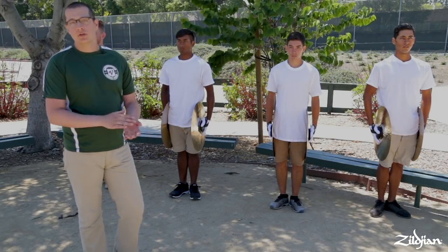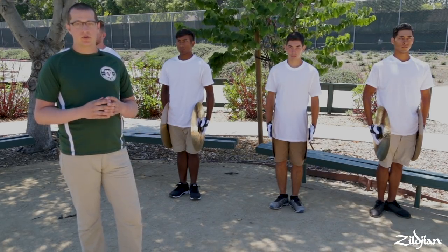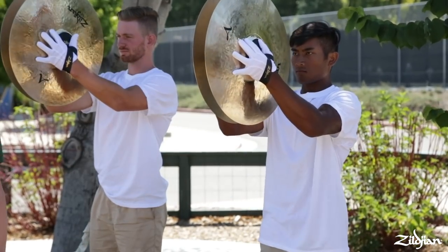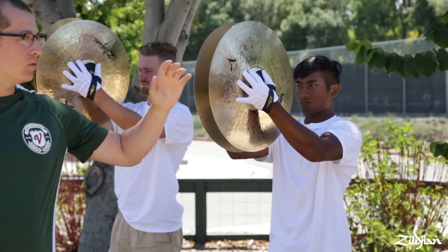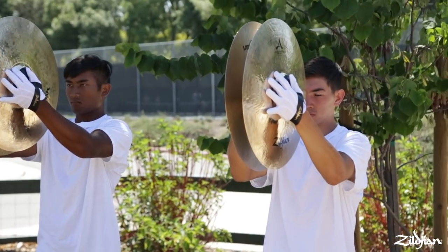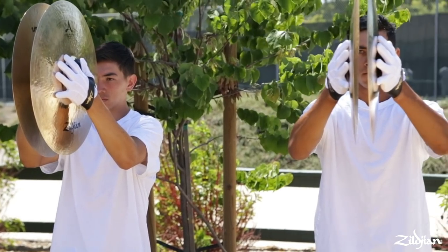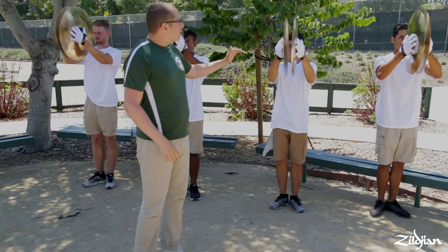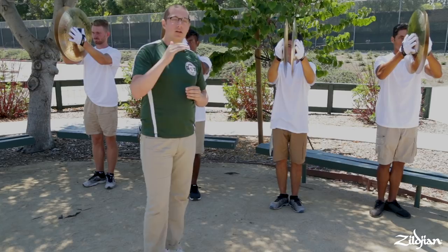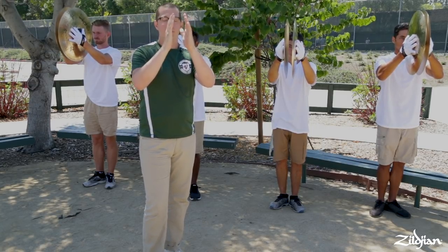Next we're going to cover the port position, which is the only other position besides flat where we play crashes. We're going to take it up to port right now — port! At the port position, we're going to have some similarities with flat: we're still going to be two inches apart, having complete overlap all the way around the cymbal. The cymbals are going to be parallel to each other and perpendicular to the ground. We're going to be keeping the knot of the cymbals right in between the hand, putting the knot right about nose level, and looking straight through the cymbals here.